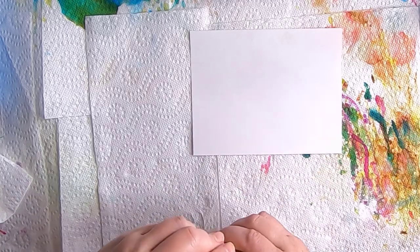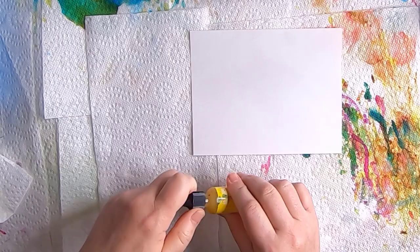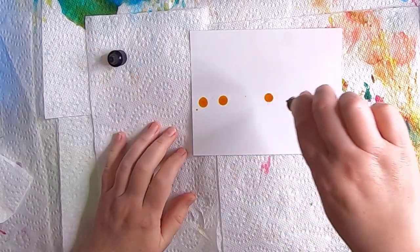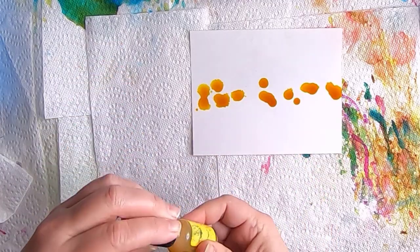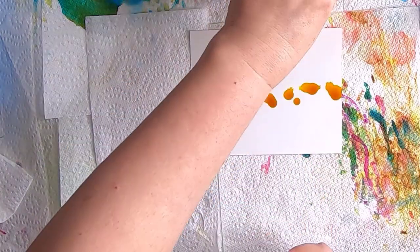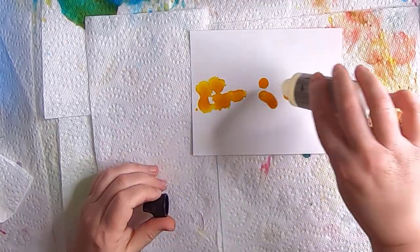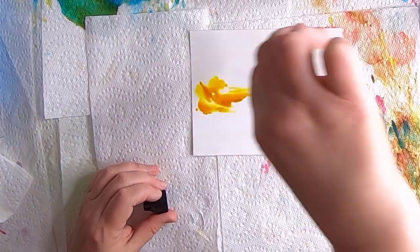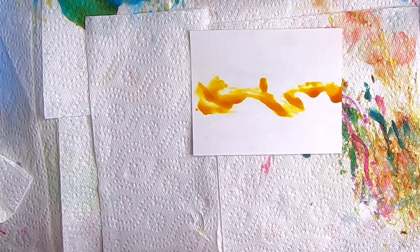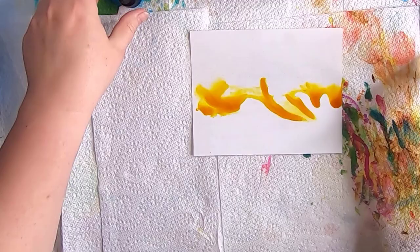We're starting out with sunshine yellow — these are Ranger alcohol inks, and I'll provide a list of all the materials I use in this demonstration. I start out by dripping a little bit of sunshine yellow, then pick up my blending solution and drop some of that over. I meant to put it on before to help the inks flow, but that's okay — as soon as I add the blending solution you can see everything starts to flow.